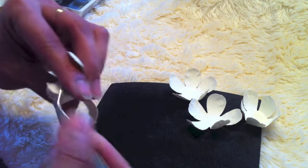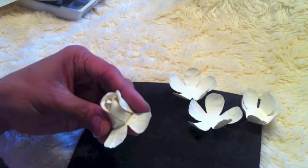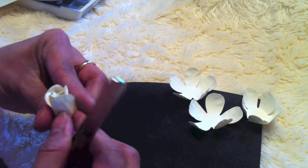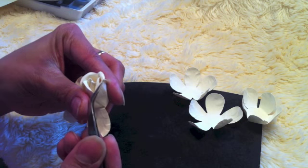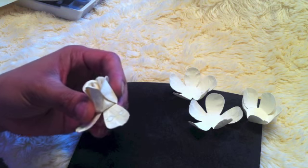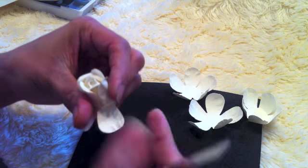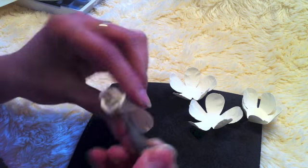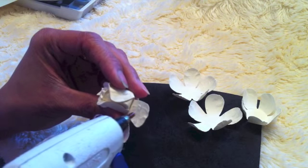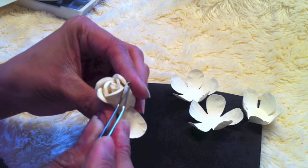Grab your glue gun again, then just twist the tip of the petals and repeat the same procedure. As you can see, I'm bending the left side of the petal first, then the right side — left, then right — and then using my thumb to press the middle. Put the glue, adhere to the other, then bend the left side and bend the right side.